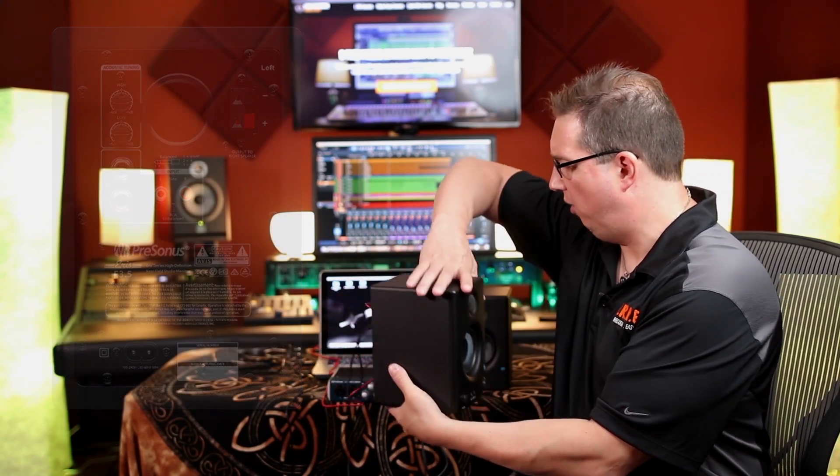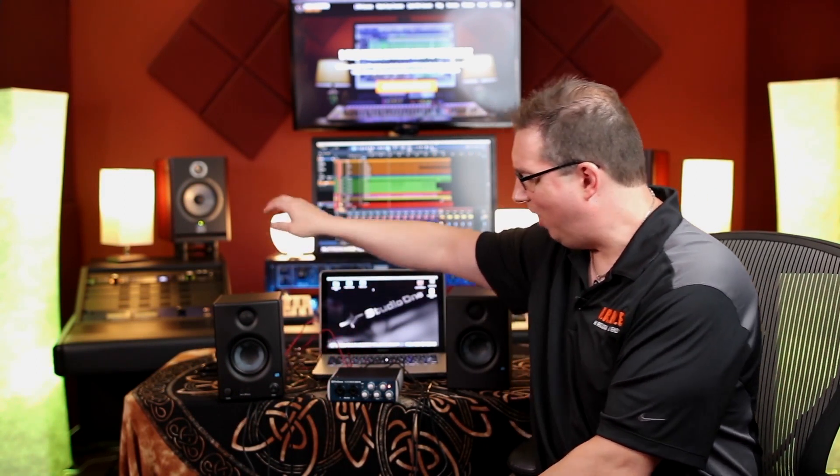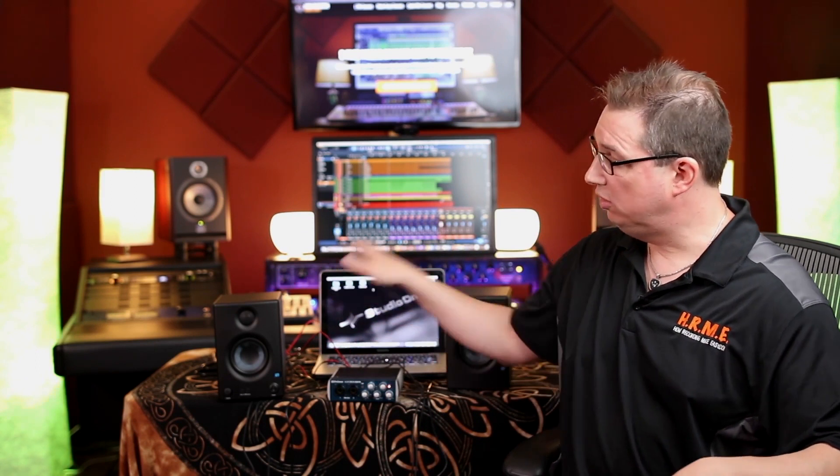Once you have that all set up, you now have everything connected. Make sure to manage all your wires and cables. We now have our AudioBox interface hooked up to our two speakers and to our computer. In the next section we're going to launch Studio One for the first time, configure it so that Studio One sees our AudioBox interface, and then we're going to jump into some recording. Come on back for the next section.